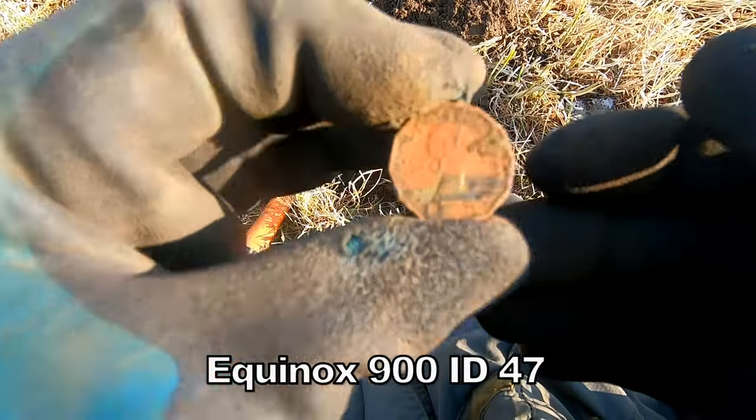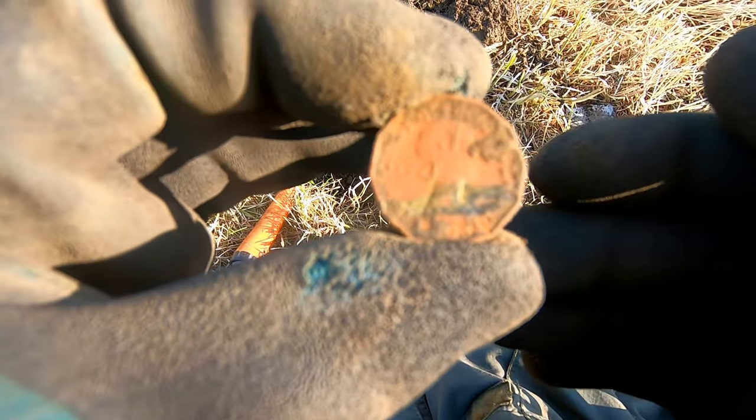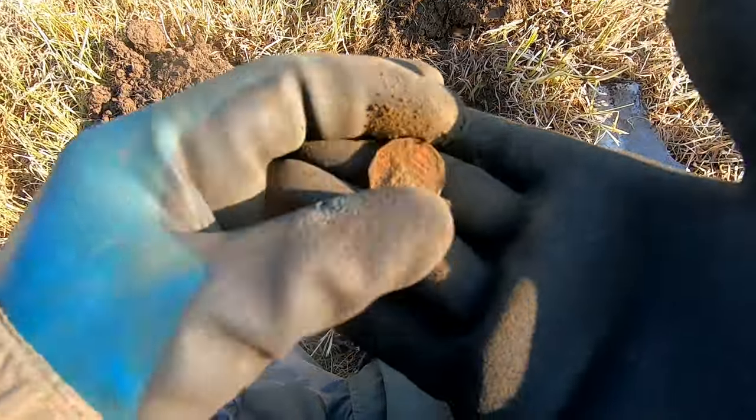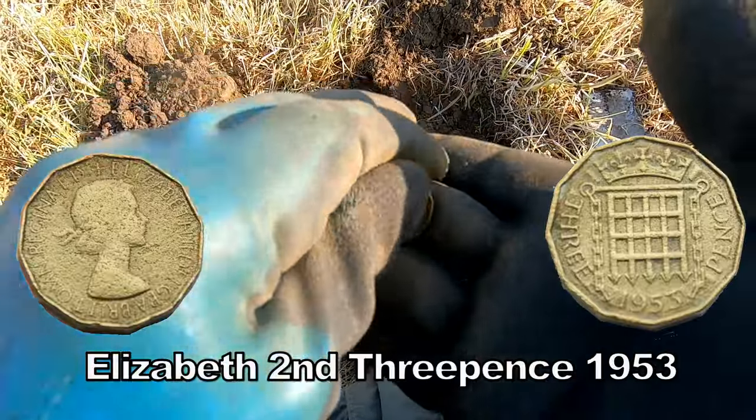Three pence — three pennies. Elizabeth the Second. 47. It's got the portcullis.